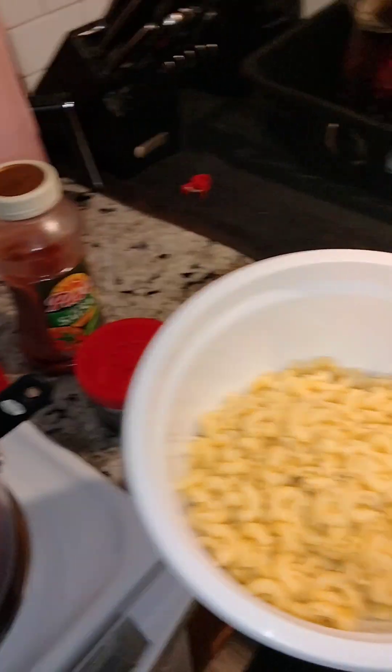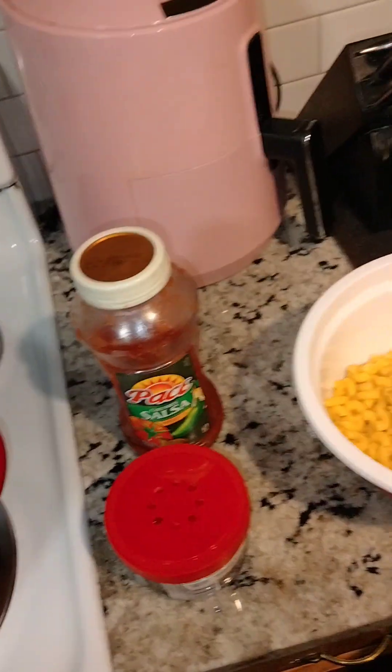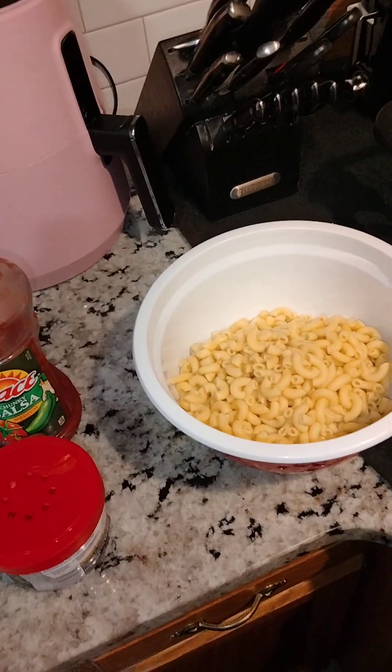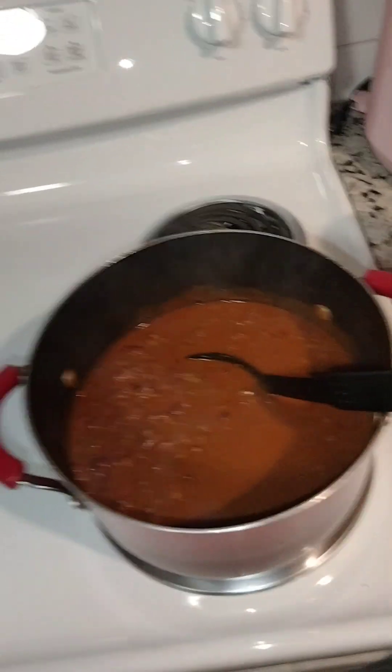You don't have to add macaroni into it, but it will make it soggy. So if you're going to cook about this much, maybe put half in the pot and keep half on the side, just so you don't ruin every bit of it. Some people like a lot of macaroni, some people don't.